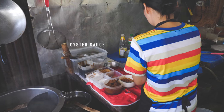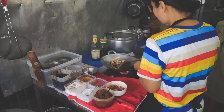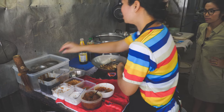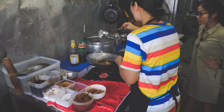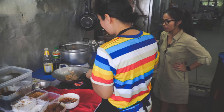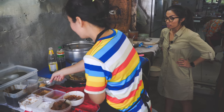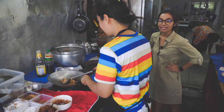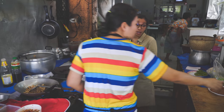To season it, you use oyster sauce and add a little bit of soup. Then add the garlic — it is dry deep-fried garlic that she prepared already.